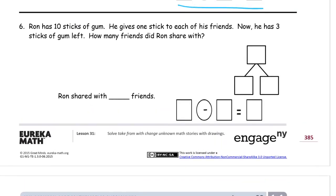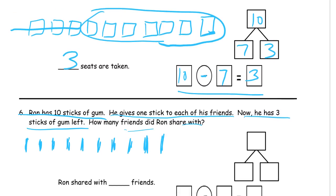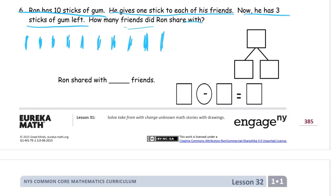Number six, our last one. Ron has ten sticks of gum. He gives one to each of his friends — we don't know how many friends he has, so we don't know how many sticks he's given away. But we know he has three sticks left. How many friends did Ron share with? We draw ten sticks of gum: one through ten. We know about the three left, so we circle those three — label it L if we want. The other seven are the ones he shared with his friends.